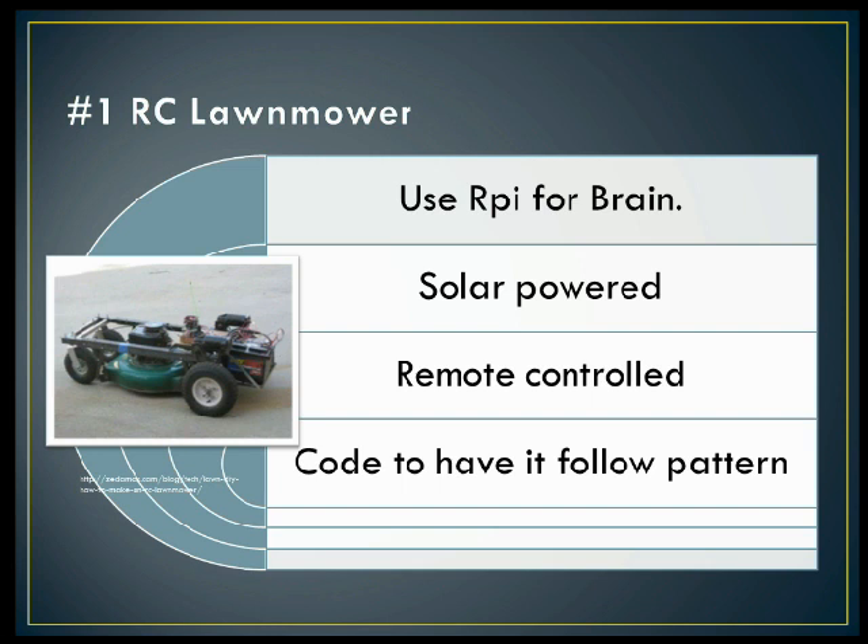You could even have it follow a pattern — code the Raspberry Pi with the dimensions of your backyard and have it actually follow that pattern and be fully automated and autonomous. I think this would be very, very cool. A very neat project that you could do with the Raspberry Pi — I would love to see someone do this.